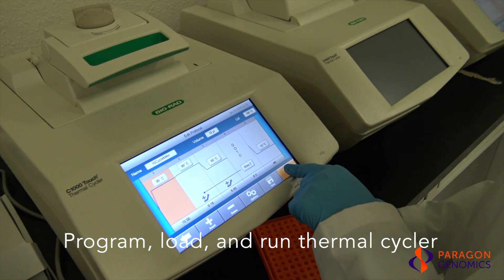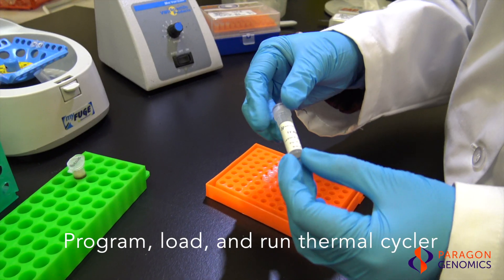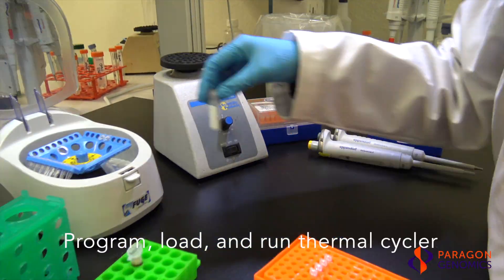Once the multiplex PCR reaction is completed, quickly spin down the samples. Also, vortex and quickly spin down the TE buffer.